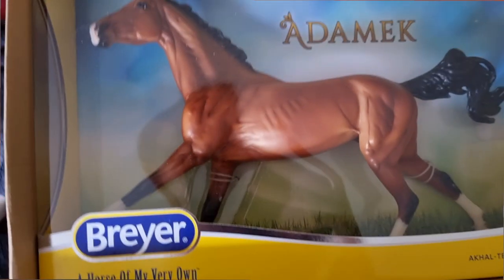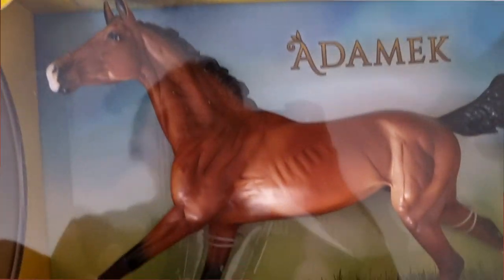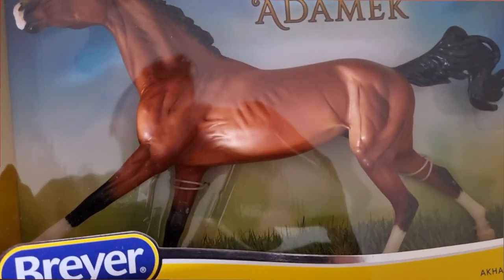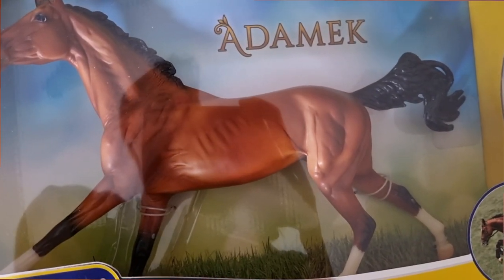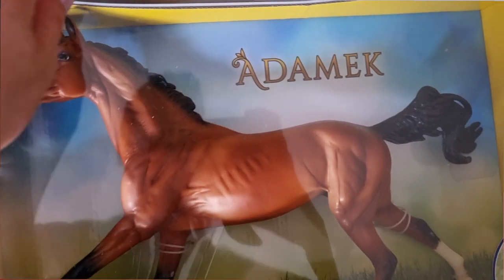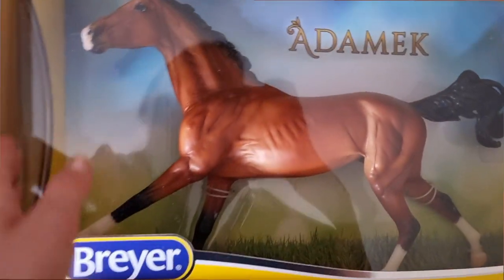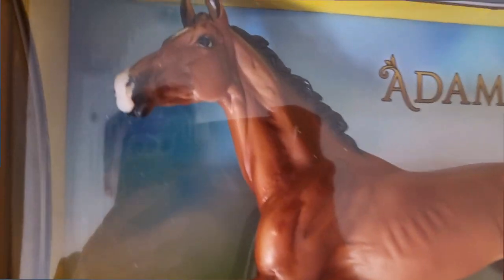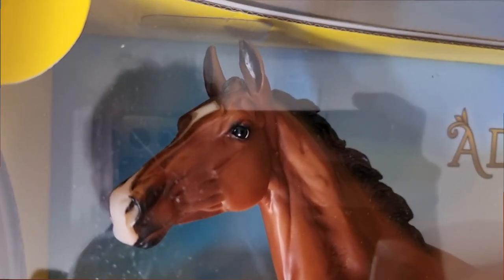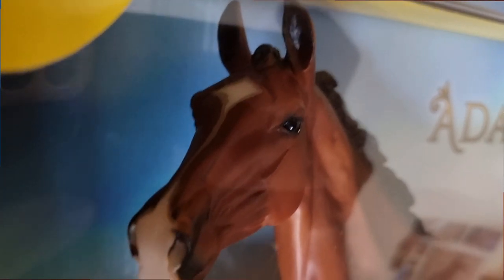This guy might be old news in the US, but for us in the UK he is finally here — this is, of course, Adamek. I put down the deposit option on him back in February, and it's now August and he's finally in hand. I absolutely adore this mould, and now that I have the holographic Uffington it is time to start the conga. I'm still on the lookout for the original Uffington and hoping to get Alternate at some point.